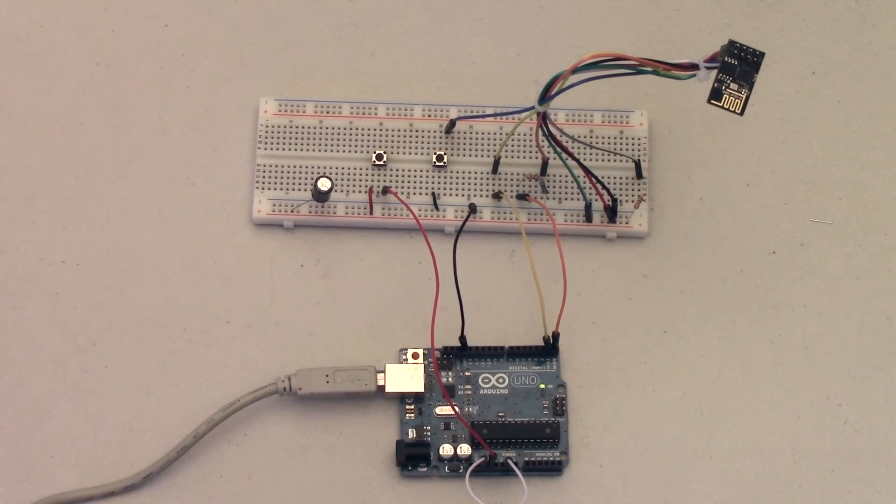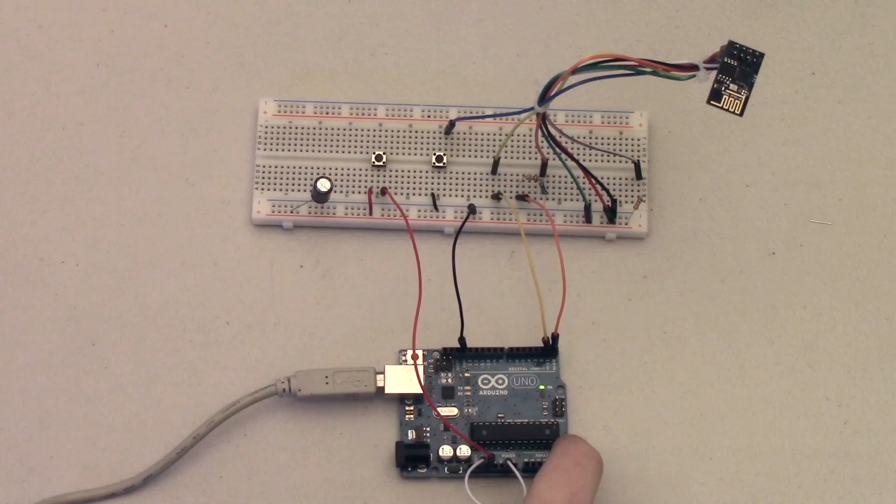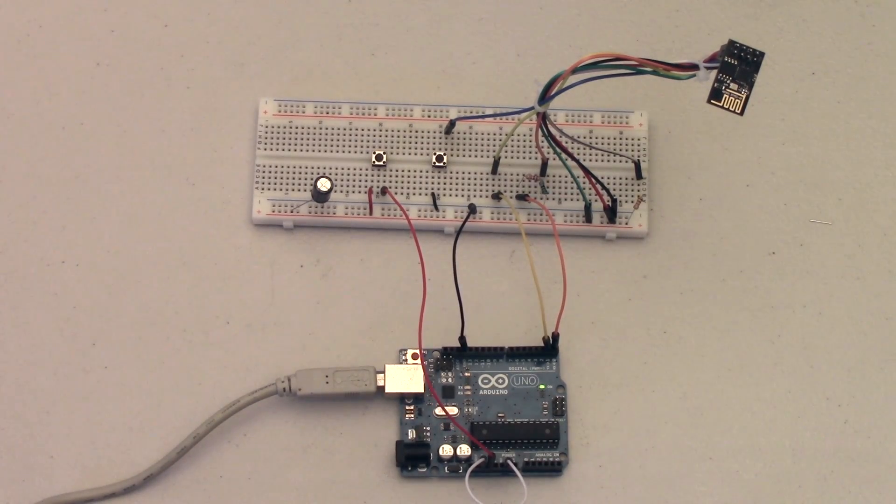Hey guys, so last night on Twitter I had somebody ask me how do you program the ESP8266 if you only have an Arduino Uno — and more specifically the Arduino Uno with the chip soldered on. So in this tutorial I'm going to show you how to program the ESP module with an Arduino without removing the Arduino chip.